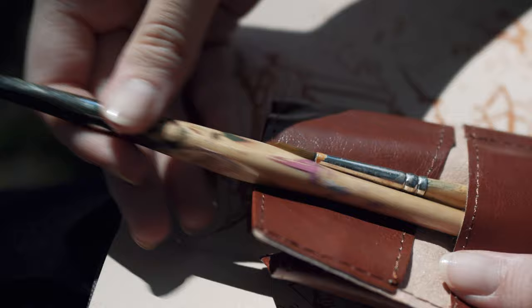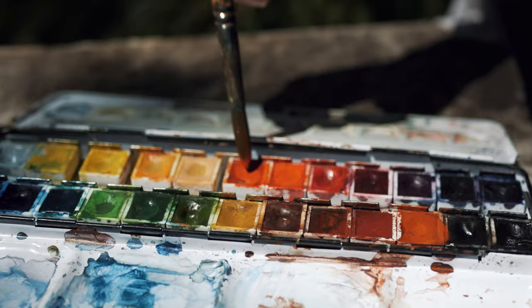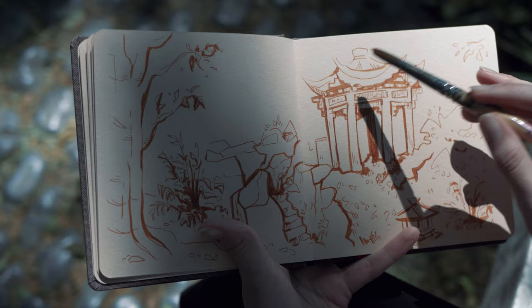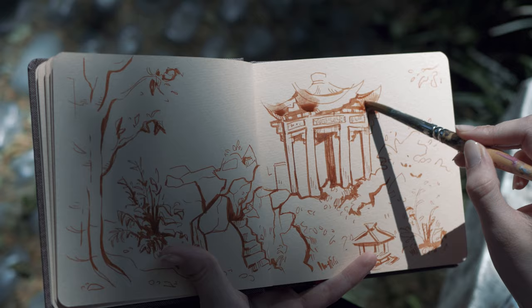The last step would be to color this image. I'm using watercolors and I'm trying to think of the color scheme that this image should have. I don't like filling it with too many colors — I usually pick two to three that I think would enhance the vibe of the picture, rather than filling it completely in.